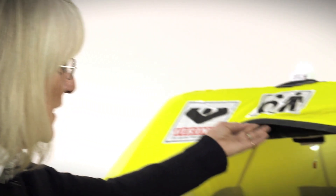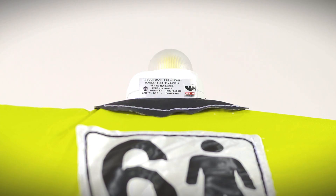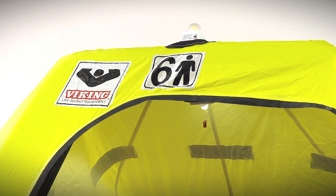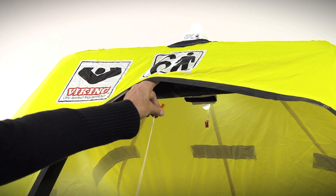The Rescue Coastal has two U.S. Coast Guard SOLAS lights. It has an interior light that is a constant light and an exterior light that is a strobe light that flashes SOS. Both lights come on when the life raft is deployed and the canopy inflates. As the canopy goes up, the pin pulls out of the light and the light comes on.